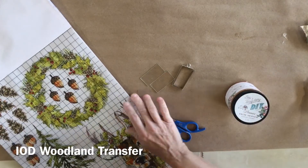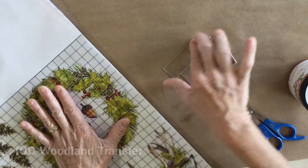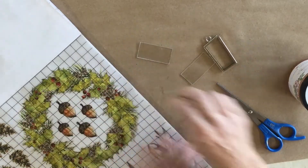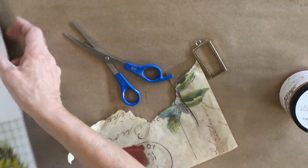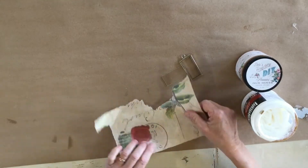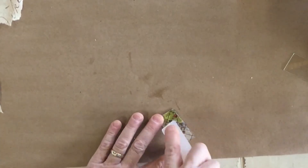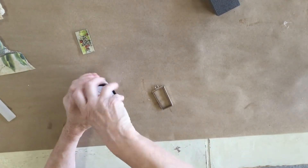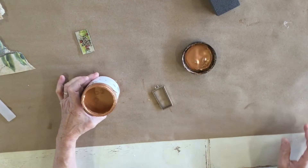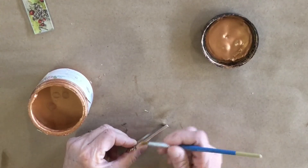Now let's do one with some copper on the frame. On this one I want to use copper and do something a little more Christmassy. This is our Christmas transfer, but any cute little miniature image you find you can use. I laid this on here and just drew around it and carefully cut it out. I'm first going to glue this down like we did on the other one. This is a very lightweight tissue paper. Now we're going to paint our frame using this copper paint - it's a DIY paint called Pennies from Heaven - but you could use any color you want.